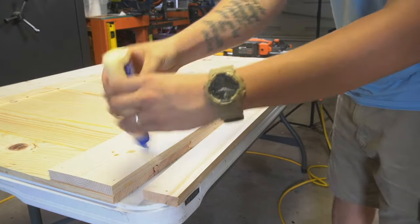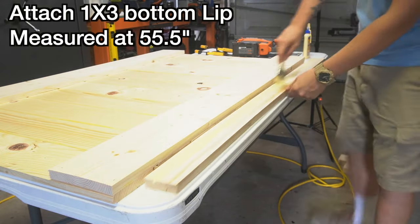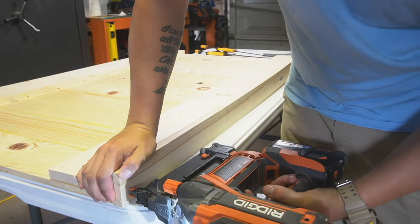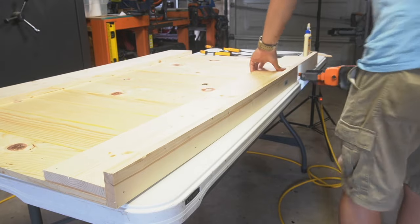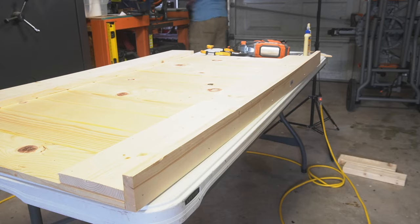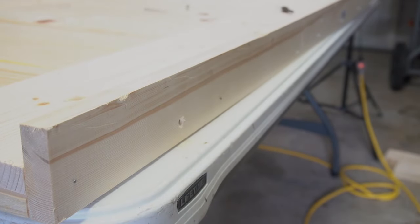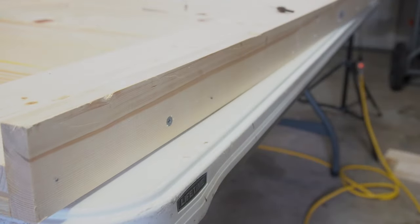Now I'm going to grab my 1x3 board that was measured at 55 and a half inches and attach it to the bottom of this headboard. At first I was only going to use some brad nails and wood glue, but since this is not going to be visibly shown I decided to place some screws on the bottom of this board for more strength. Be sure to use a countersink bit when placing these screws so that the wood does not end up splitting but still leaves a smooth finish.